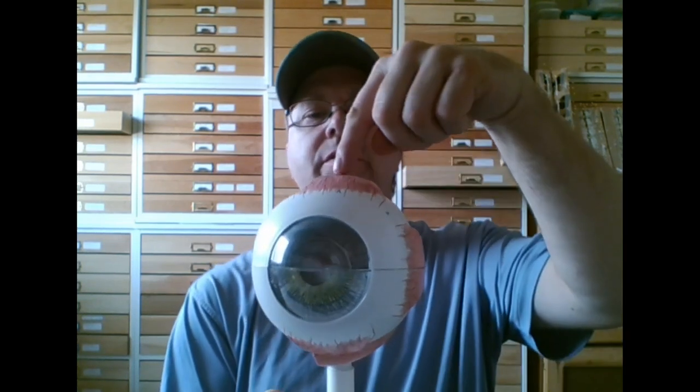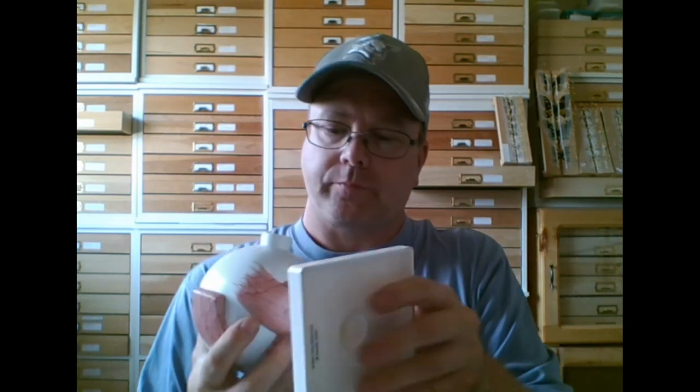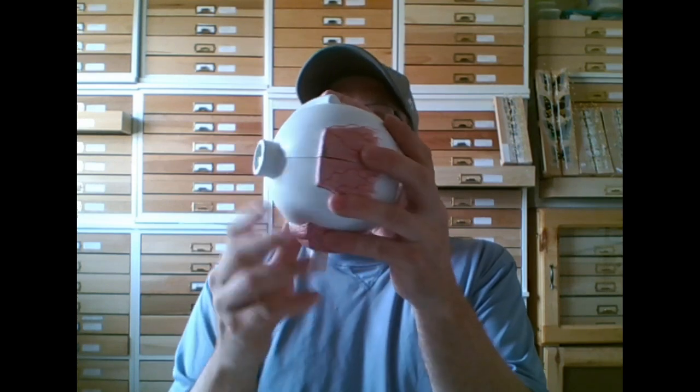Those are the four rectus muscles. Then we have two oblique muscles — one on the top that cuts across, kind of white, and another oblique muscle on the bottom that cuts across. This bottom one is the inferior oblique, and the white one on top is the superior oblique.